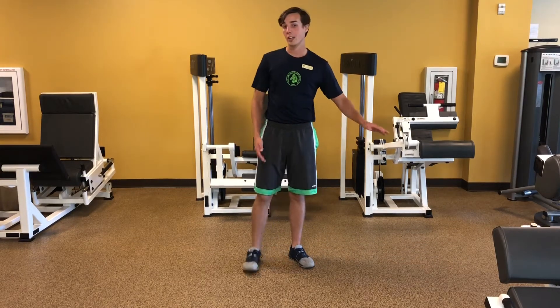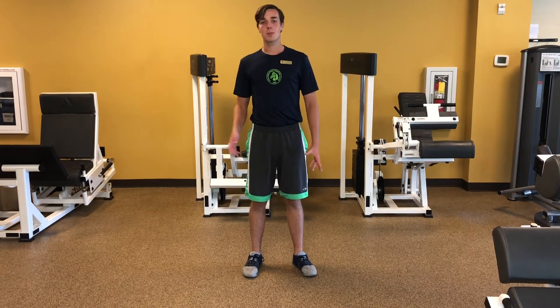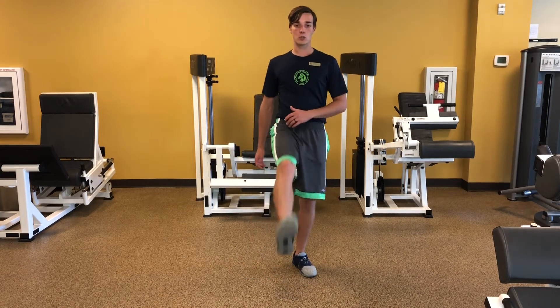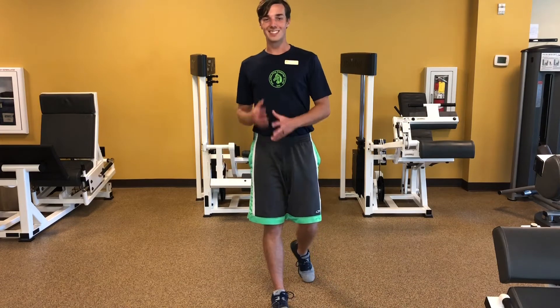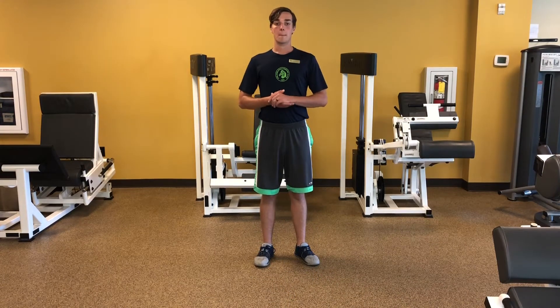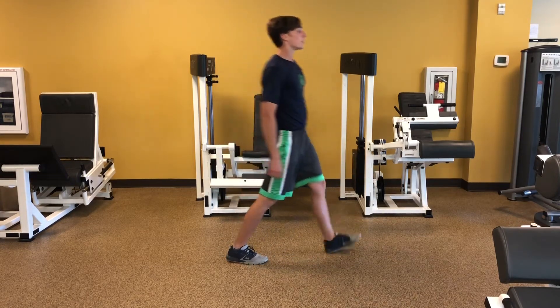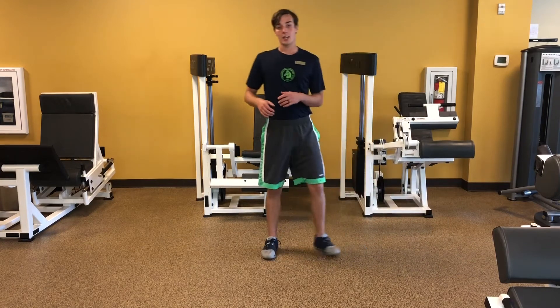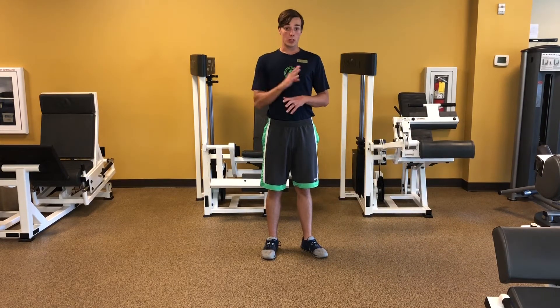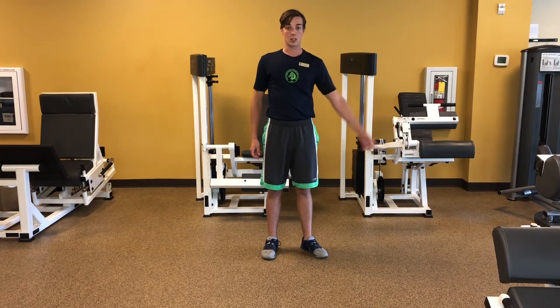If you know you have 20 meters on a piece of property, use that. But for general use, those leg extensions are a pretty decent indicator of meters. So mark 20 of those — you're going to walk like a soldier, 20 soldier steps, and mark the other end.